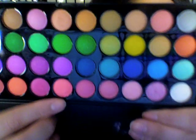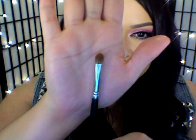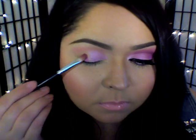Now I'm just going to use some of that pastel fuchsia color and with a firm eyeshadow brush, I'm going to place that color onto the second portion of my eyelid.